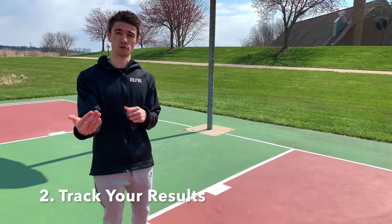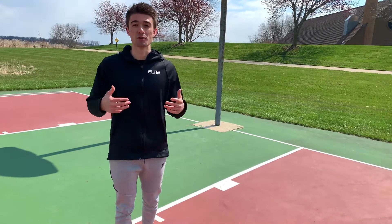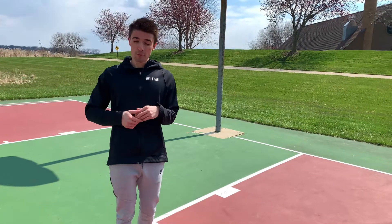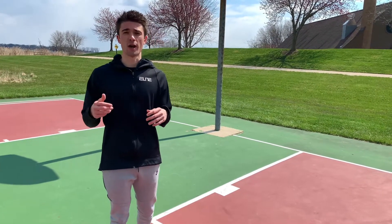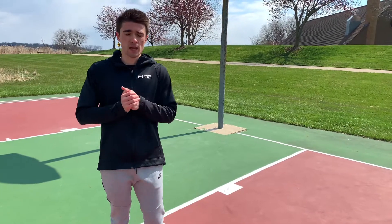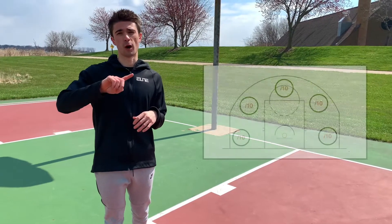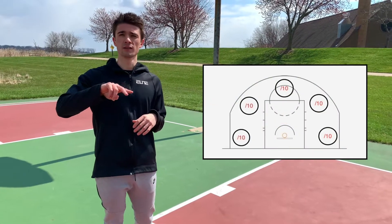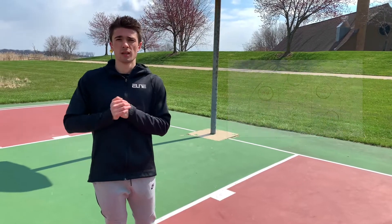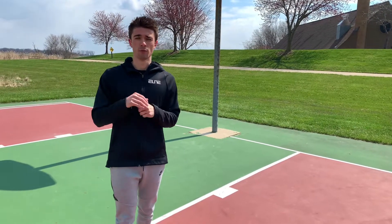I know what you're thinking — Phil, the shooting gun tracks my results for me. I'll get back to that later. As you're writing in your notebook and tracking your results, you're going to want to shoot in sets of 50. You'll have five different locations on the court: right corner, right wing, center, left wing, and left corner — ten attempts at each location.